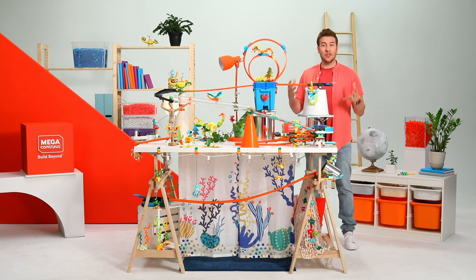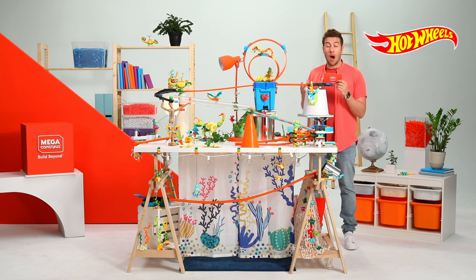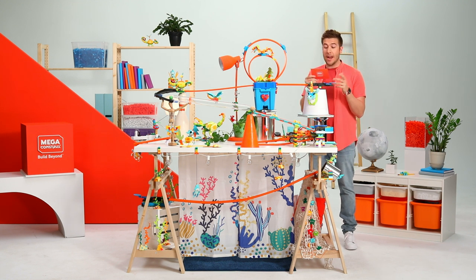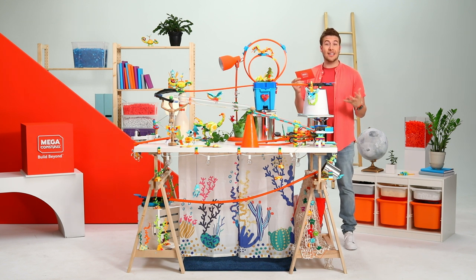Okay, so let's check out the instructions for today's challenge. This wacky Rube Goldberg machine was built using Mega Construx inventions and Hot Wheels track builder sets, but it still needs a little calibration. Work as a team to figure out any problems, then fix them to complete the sequence for a big finale. It sounds like I'm definitely going to need some help on this, so let's get to these guests out here.